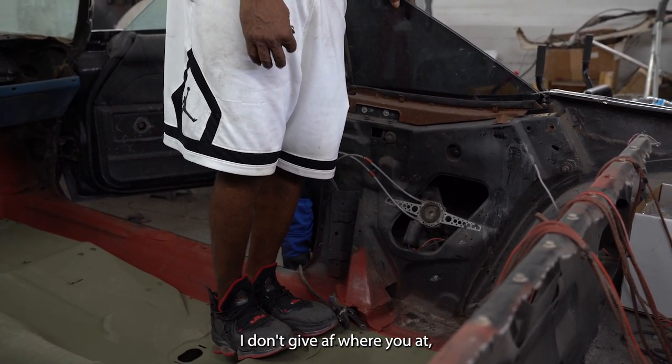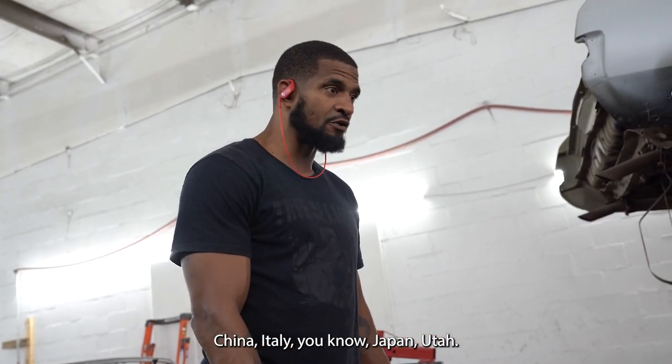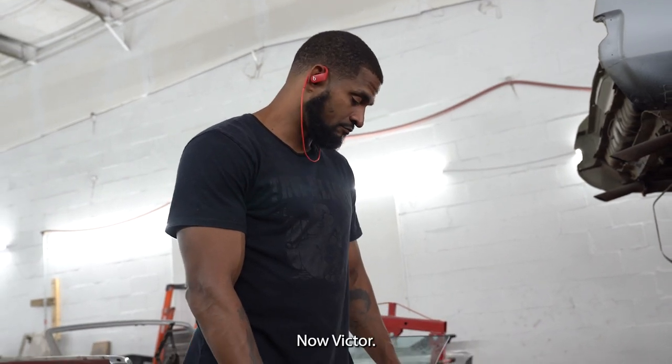Everybody loves perfect. China, Italy, Japan, Utah — everybody loves perfect. I'm letting you know.